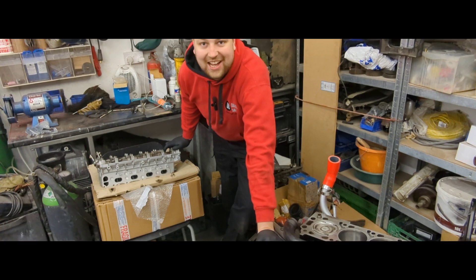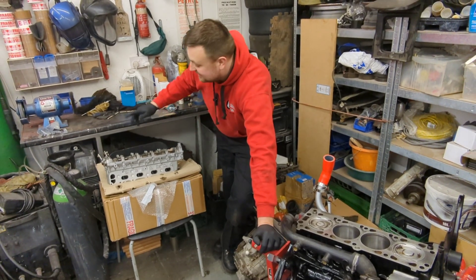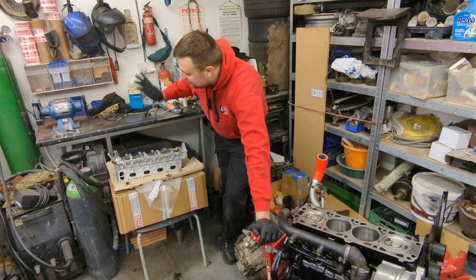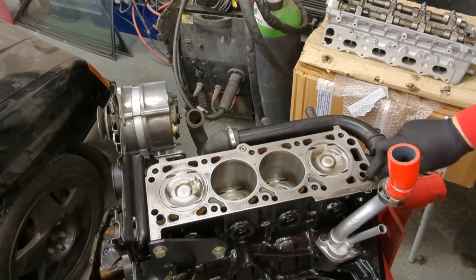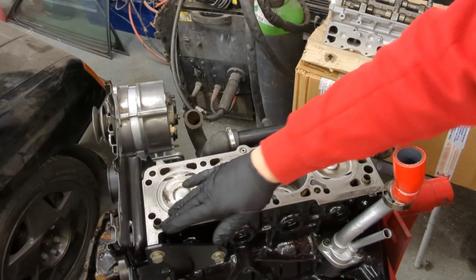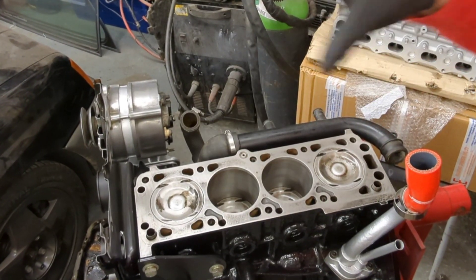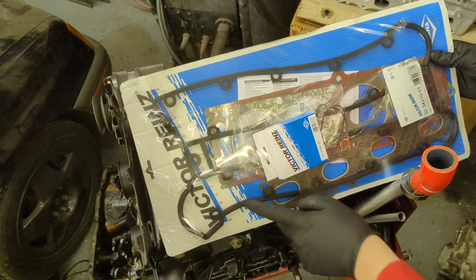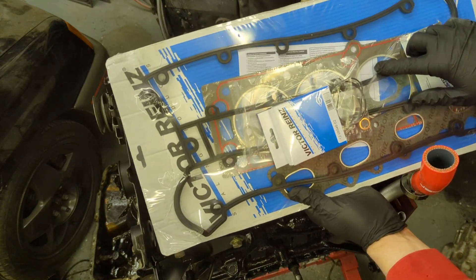Great news - the cylinder head has arrived. It's been about nine days coming, which is why this video was delayed, but it's here now so I can put it on the engine. I've put the dowels back in, cleaned the block face again, got rid of all the excess oil, and cleaned out all the holes, ready to fit the head gasket.